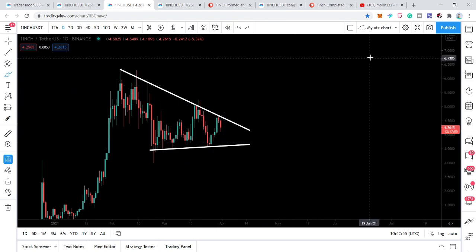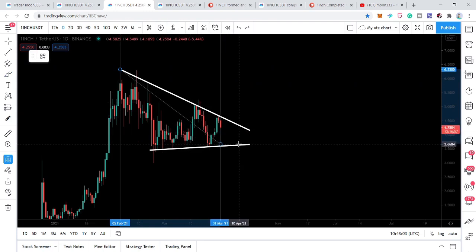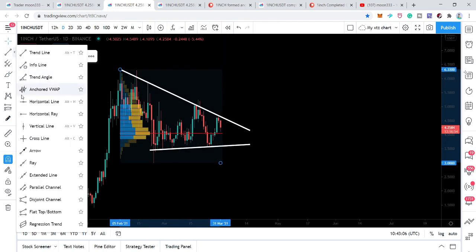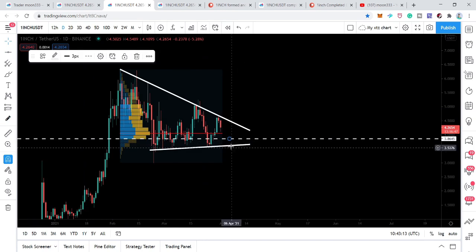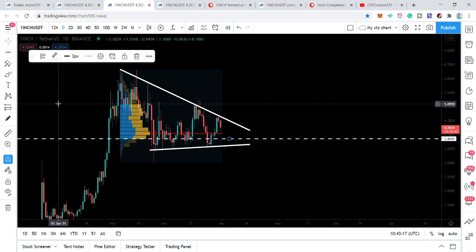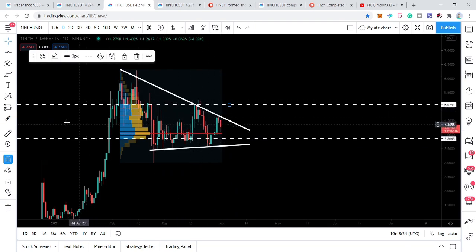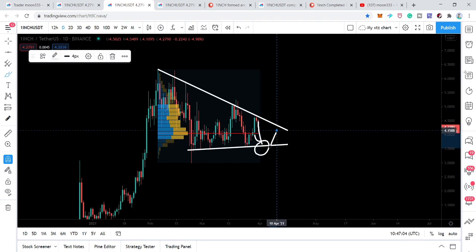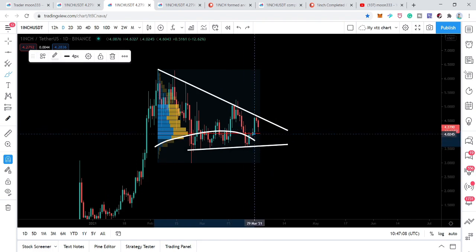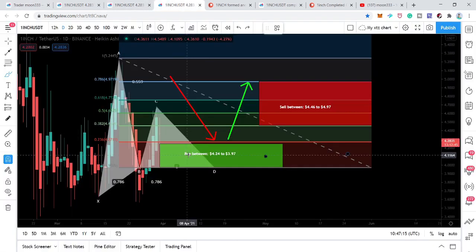If we place the volume profile on the complete price action moving within this triangle or wedge, we can see from the downside that trader interest extends up to a level above the resistance. This indicates that the price action can break out of this wedge's resistance. If the price moves up to a certain support level, it will move up very quickly because that is where we have very weak trader interest, as the volume profile shows.